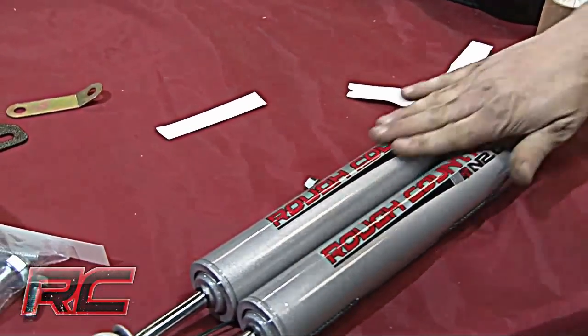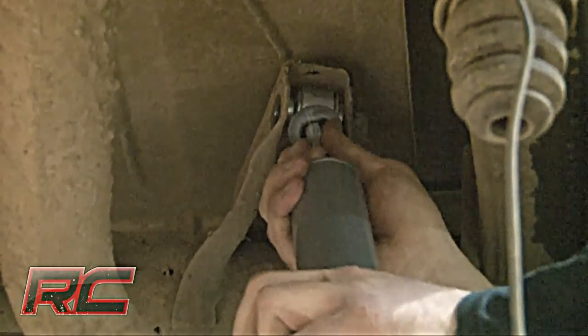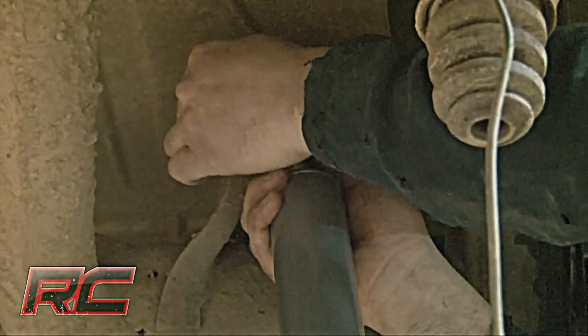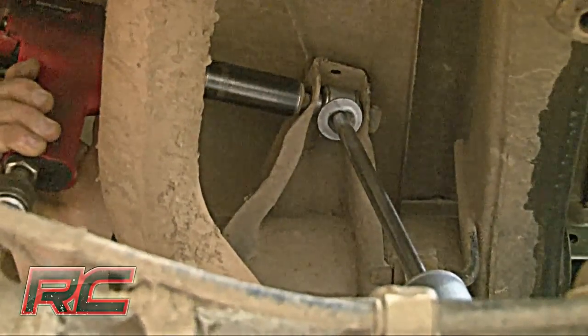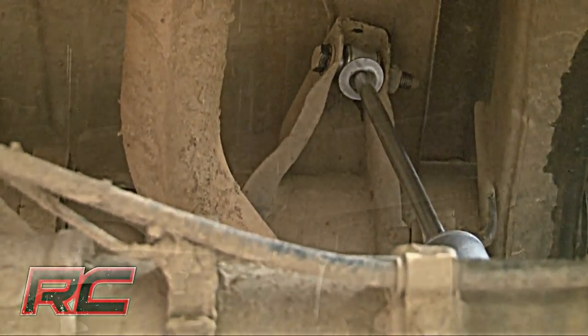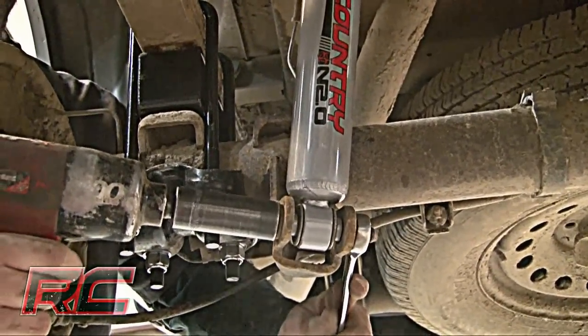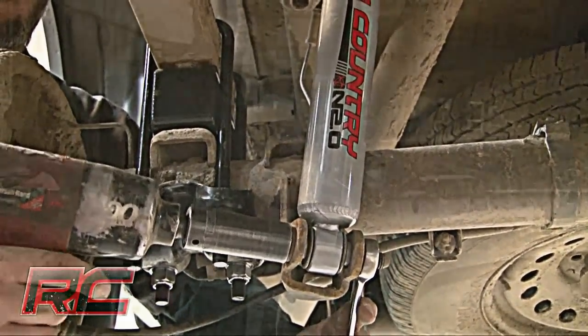Take the time to put the Rough Country decal on the new shock absorbers, then install the new shock absorbers using the factory hardware. Be sure to repeat the entire process on the opposite side of the vehicle. That completes the suspension lift portion.